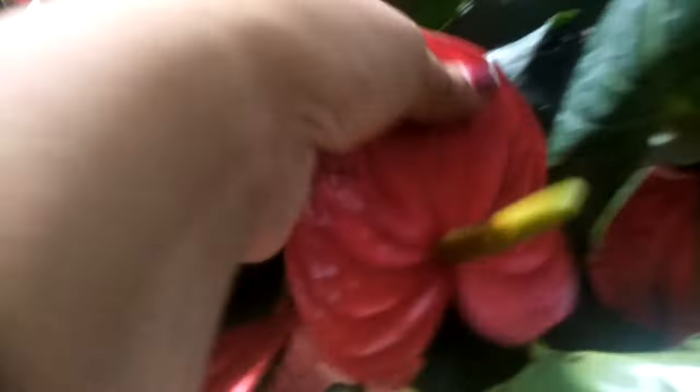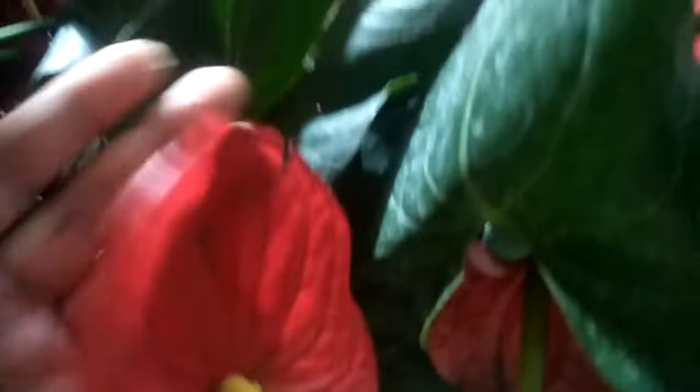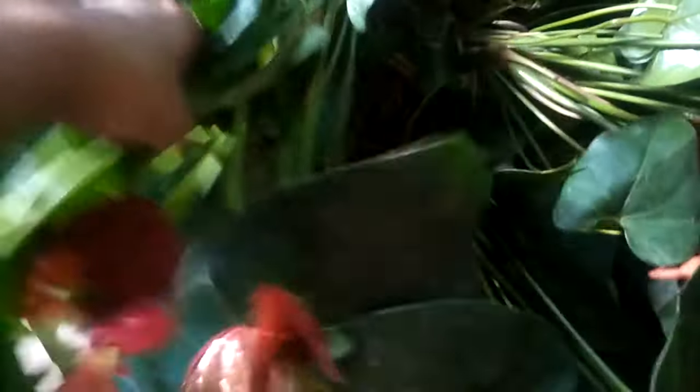This is an old plant that is a little bit of a year in the garden. We have a little bit of a plant.